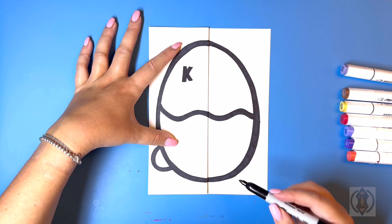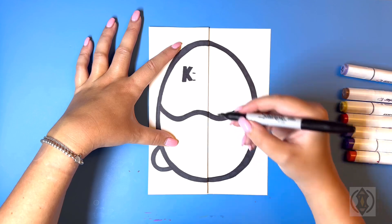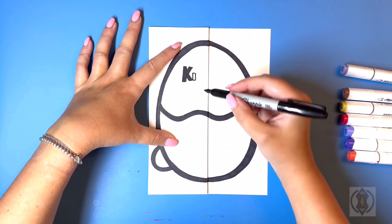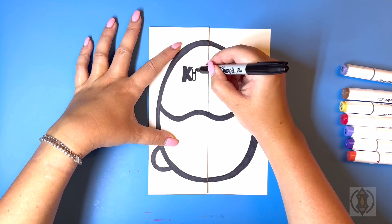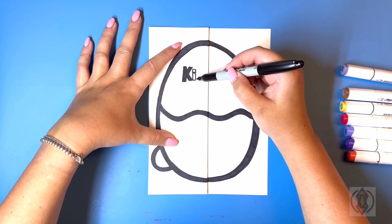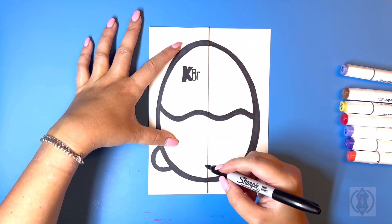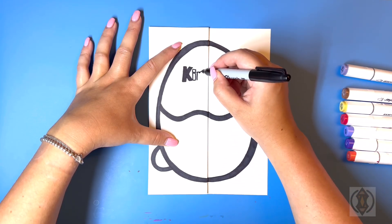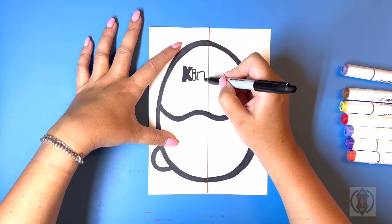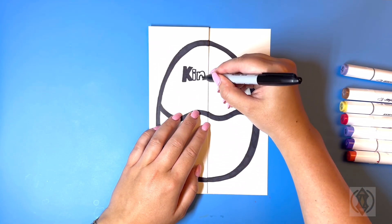Now let's draw in the letter I, so we're going to draw in two straight lines on the top and bottom, and then join that together. Up above we're going to draw in a small square. Beside that let's draw in the letter N, so we're going to bring this line straight up towards the top, bringing this line in and then down. We'll arch this line up and then back down on the right, then two straight lines that come in towards each other, leaving a gap, and then draw in a small arch line in the center closing that off.